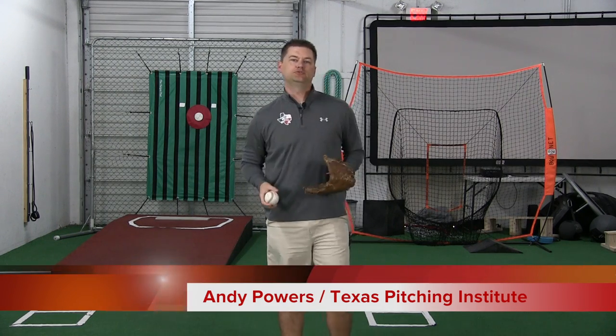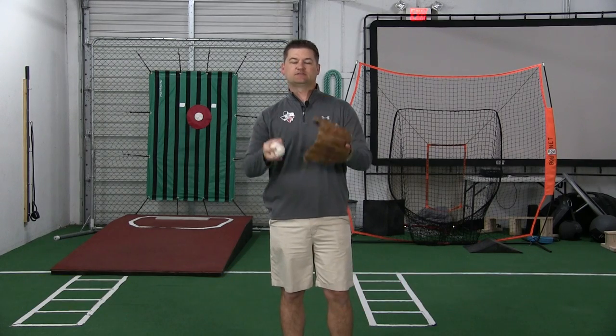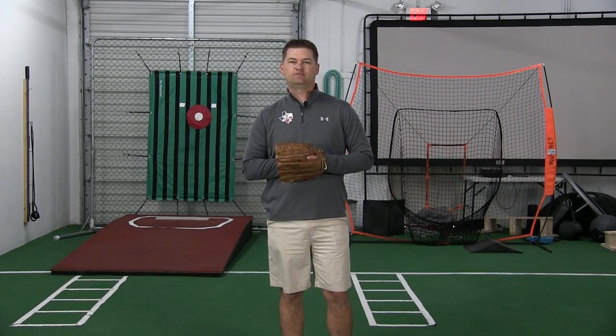So we're talking about what grip you should have as you're coming set and getting the signs from the catcher. And you're probably sitting here saying, why would that even be important?